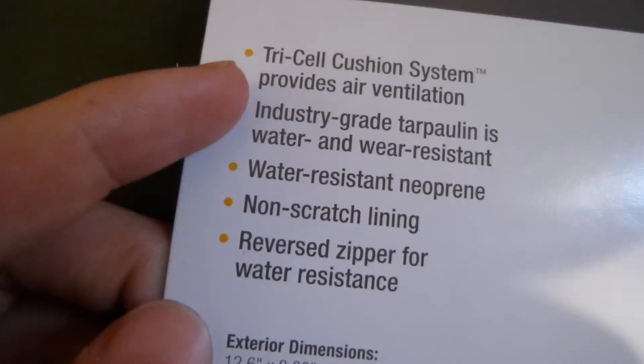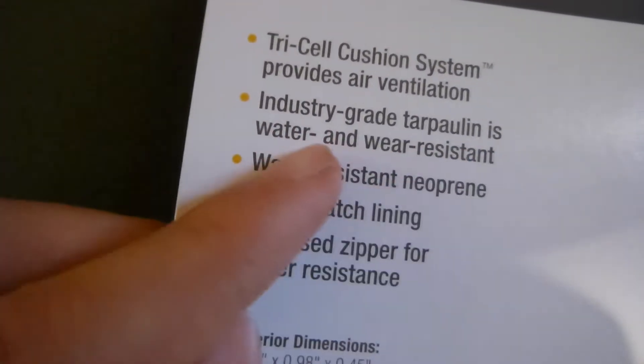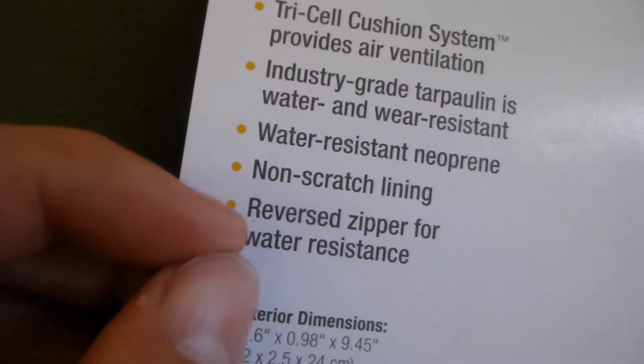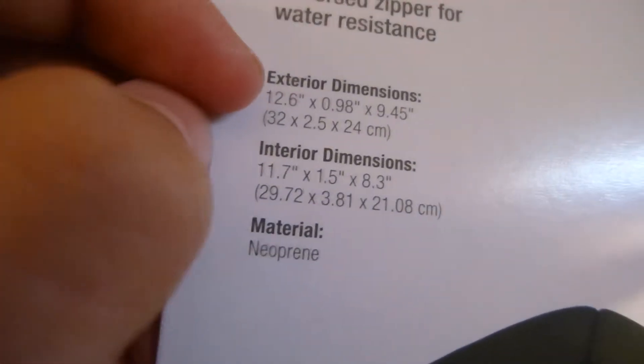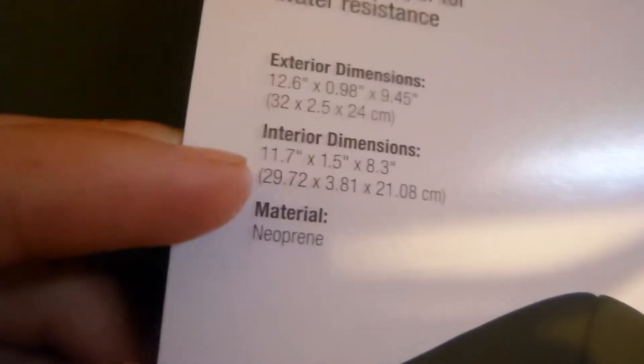On the banner, there are some new details: Tri-Cell Cushion System, Provides Air Ventilation, Industry Grade water and wear resistant, water resistant neoprene, non-scratch lining, and reverse zipper for water resistance. It also lists the exterior and interior dimensions, the material is neoprene, and there's a lifetime limited warranty. Made in China, of course.